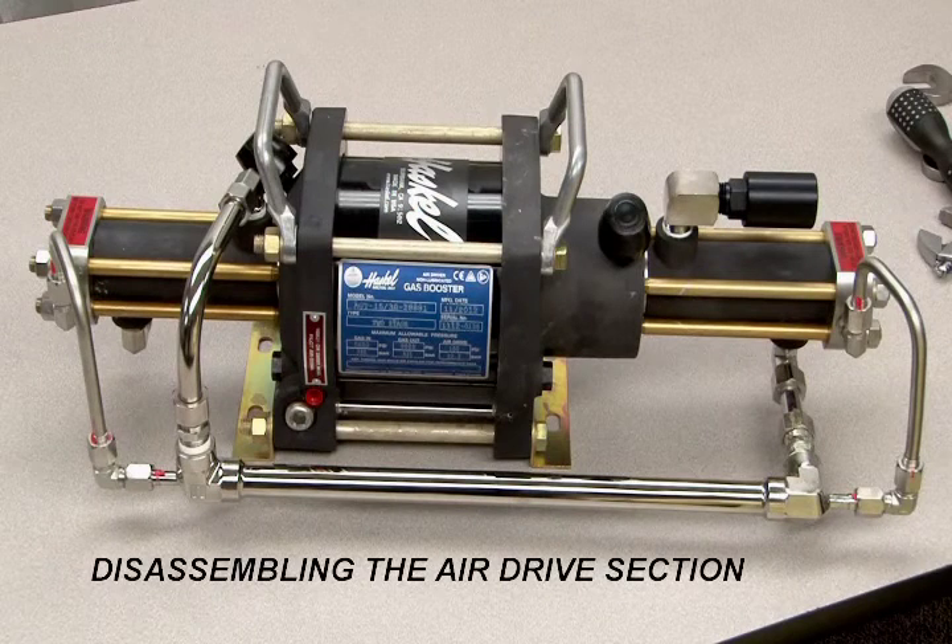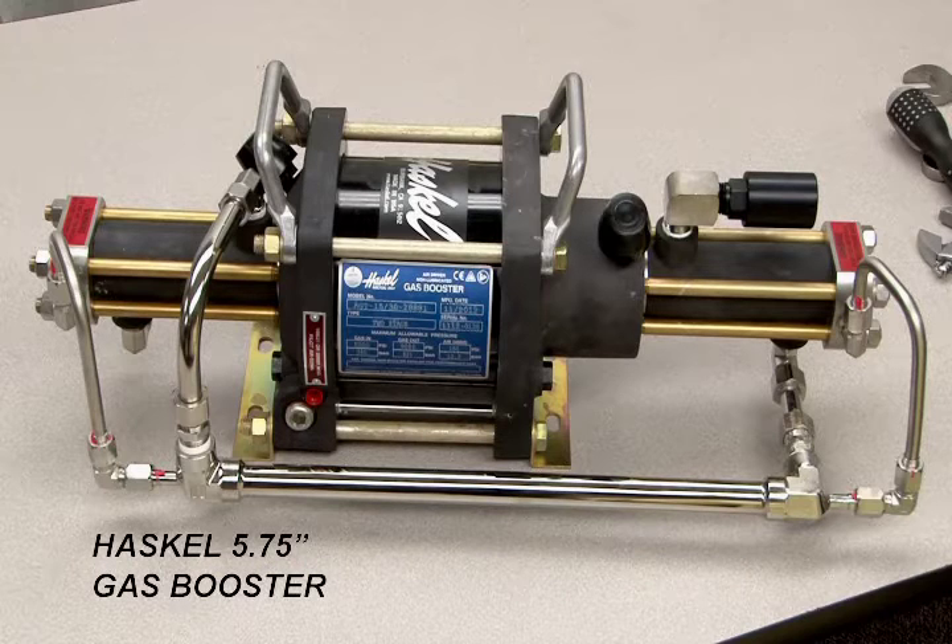This video demonstrates how to disassemble the air drive section on many Haskell 5 and 3 quarter inch liquid pumps, gas boosters, and air amplifiers. For demonstration in this video, we're using the Haskell 5 and 3 quarter inch gas booster.